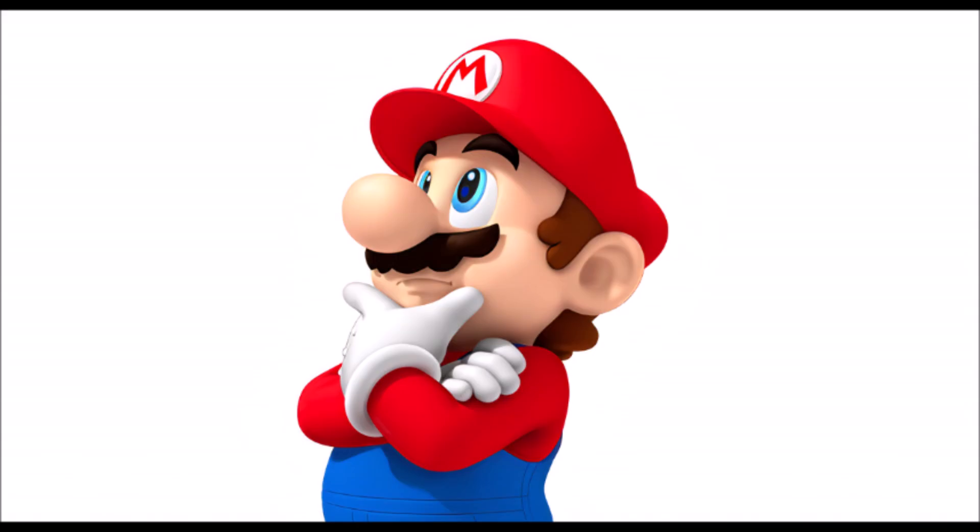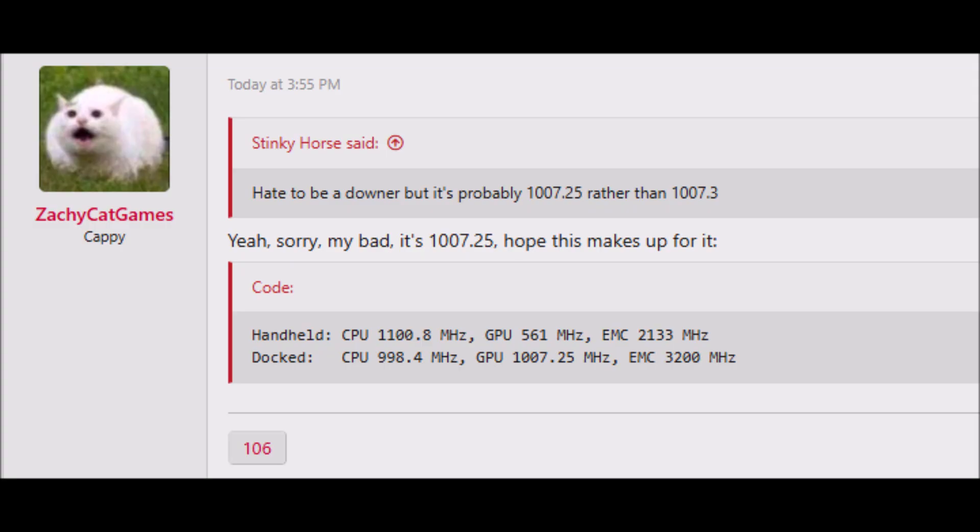It looks like the clock speeds for the Switch 2 GPU and CPU have potentially been leaked by Zacky Cat Games over on Famiboards, and people are going crazy — and not in a good way. People are upset because the CPU is clocked a lot lower than anticipated, and the CPU in dock mode is clocked lower than in handheld mode, which is confusing a lot of people.